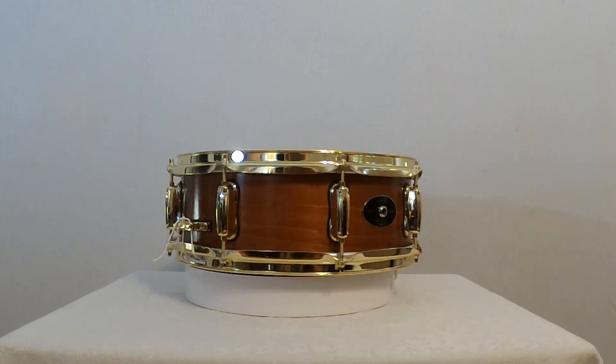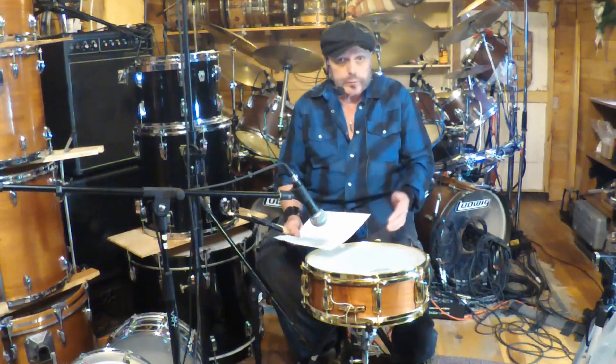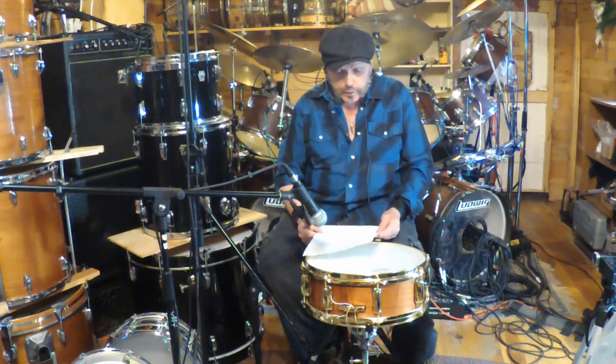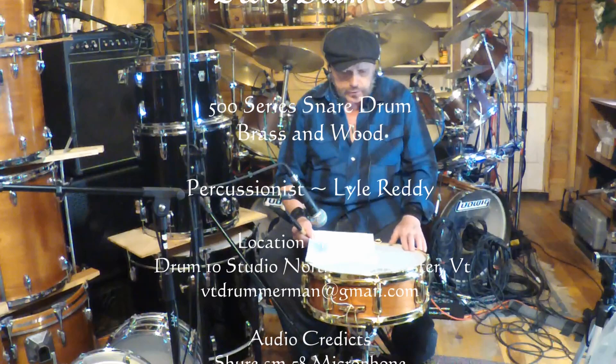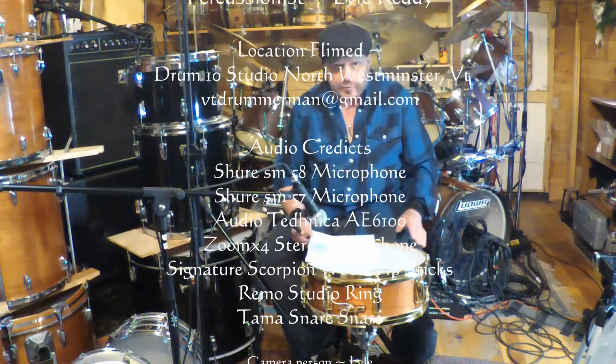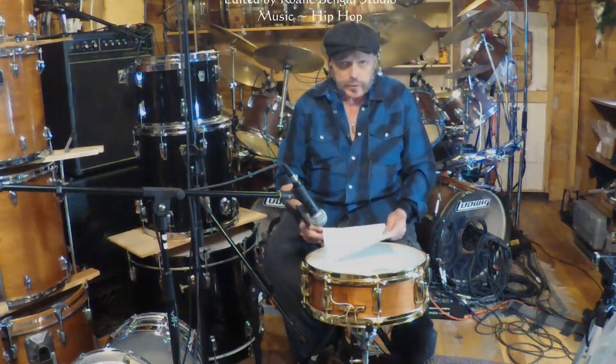This is a really versatile, really nice sounding snare drum. Please like our videos and subscribe to our channel if you want — we appreciate the support. We do this just for the fun of it, so you get to hear different drums and different things. Thank you very much.